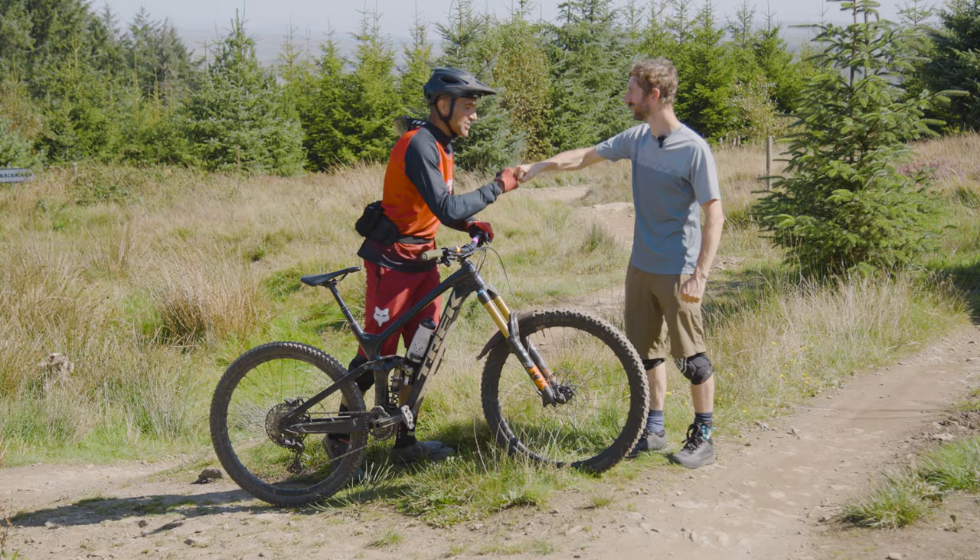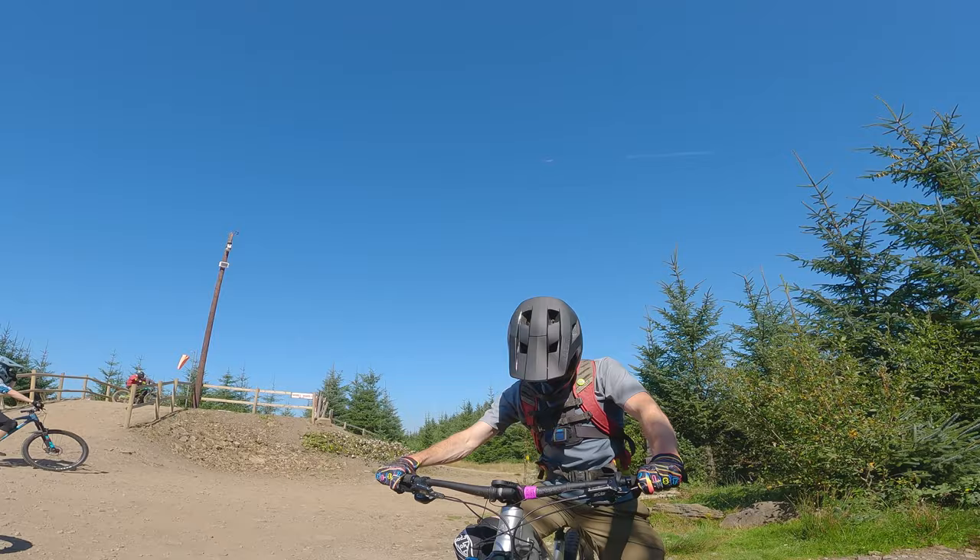We just heard from Bike Park Wales director Rowan that we can go and shoot his bike, so we're off hotfooting it down the A470 to the centre.